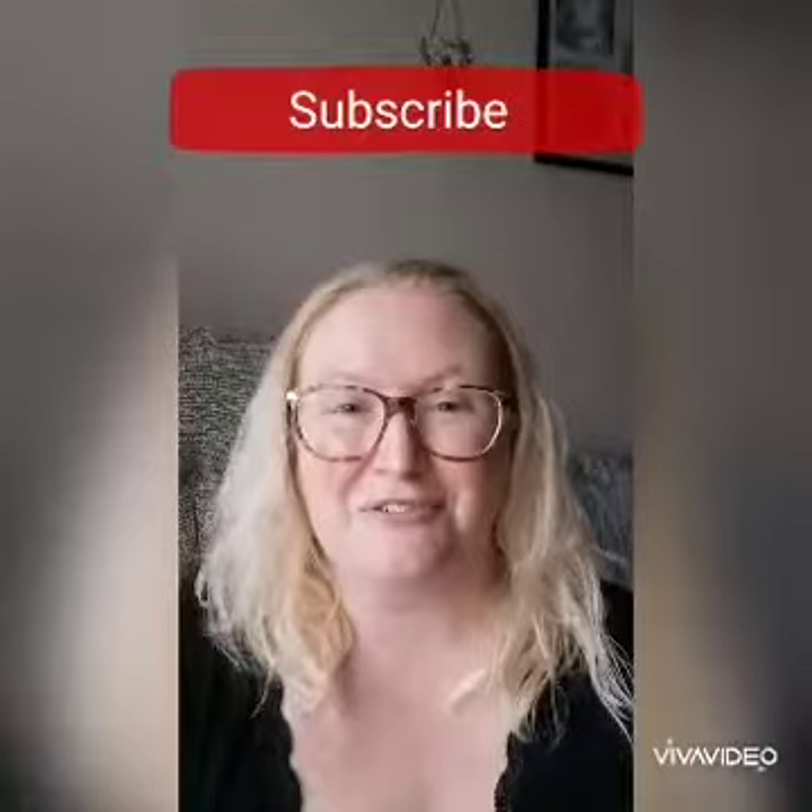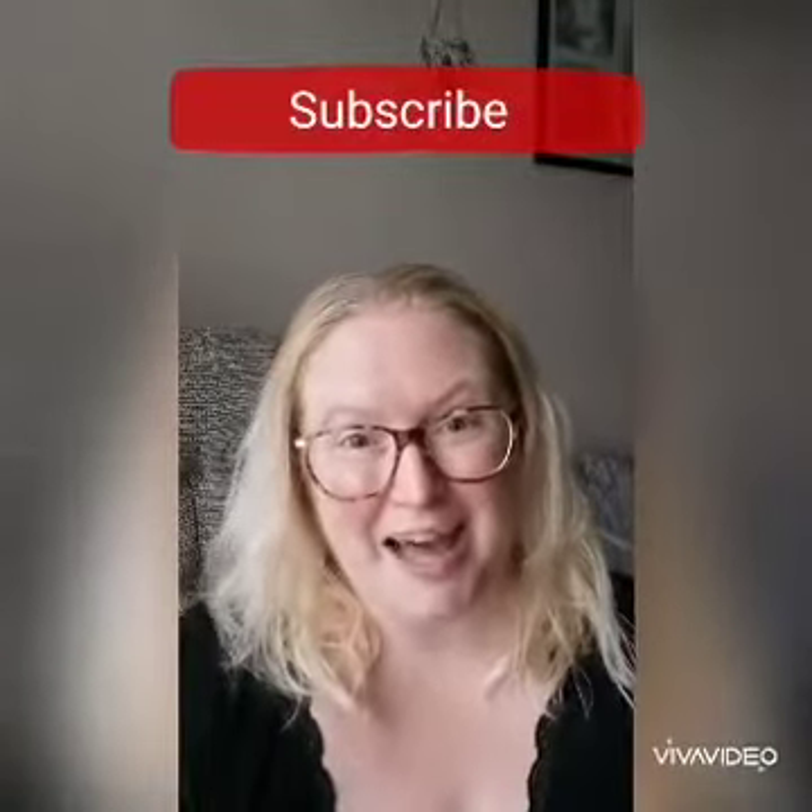Before I get into today's video, I wanted to ask: please can you go and hit that subscribe button and don't forget to hit the bell so you get notified every time I do a new video — that would really help me out. So as you can see from the title of the video, I'm doing a quick review on a bra.